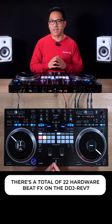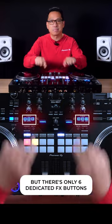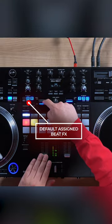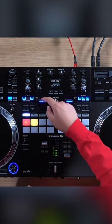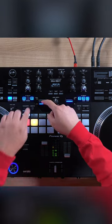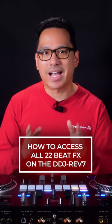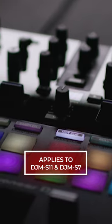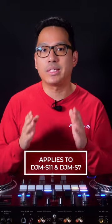There's a total of 22 hardware beat effects on the DDJ Rev 7, but there's only six dedicated effects buttons. Hello everyone, I'm Priyon Joni from Pioneer DJ, and in this video I'm going to show you how easy it is to access the effects on the DDJ Rev 7 DJ controller. This also applies to the DJM-S11 and DJM-S7 battle mixers, which have 22 hardware beat effects as well. So let's get right to it.